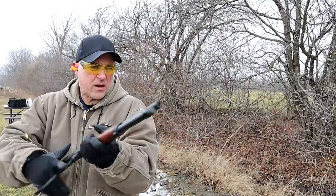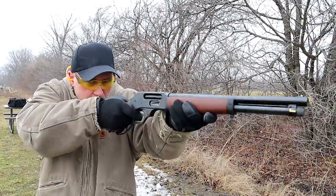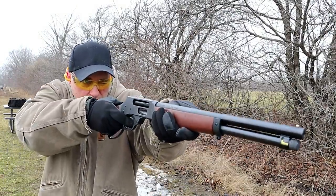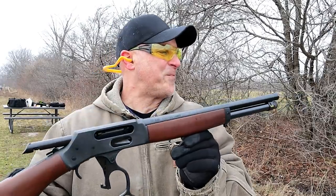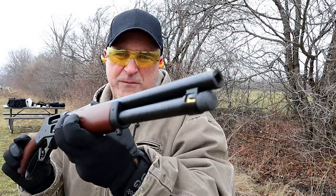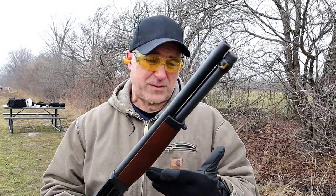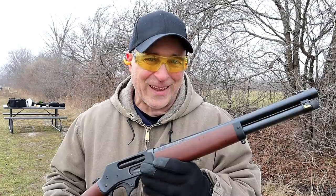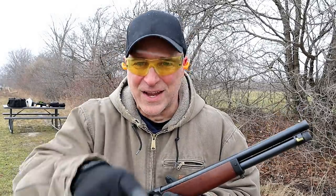Here we go — check out this light recoil. Starting with the coyote — very light. Rabbit — looks like one more. Man, this is a nice firearm. I really enjoy it quite a bit. I think Henry did a nice job — it looks beautiful, fires really nice, and it's the type of firearm that would make a good home defense gun, just because everybody could use it given the low recoil and that .410 is pretty deadly. If you like videos like this, please subscribe and share. I always appreciate the thumbs up. Thanks for watching and you guys be safe.